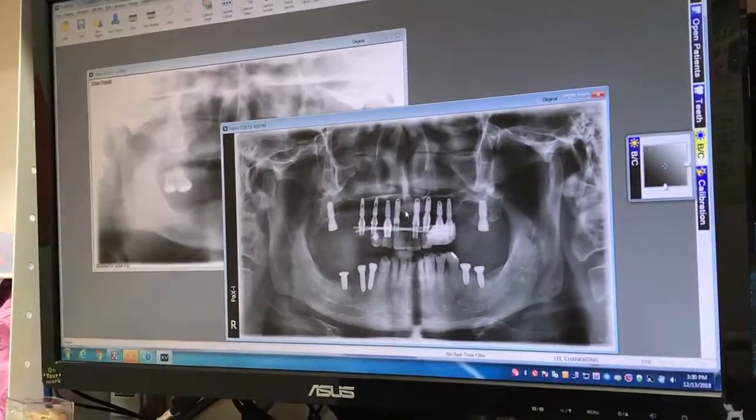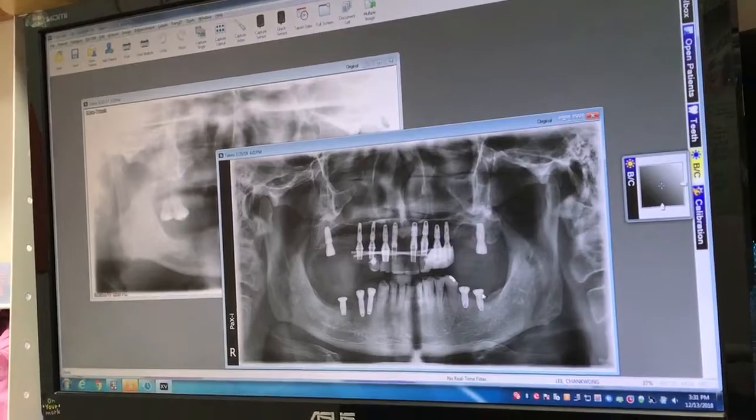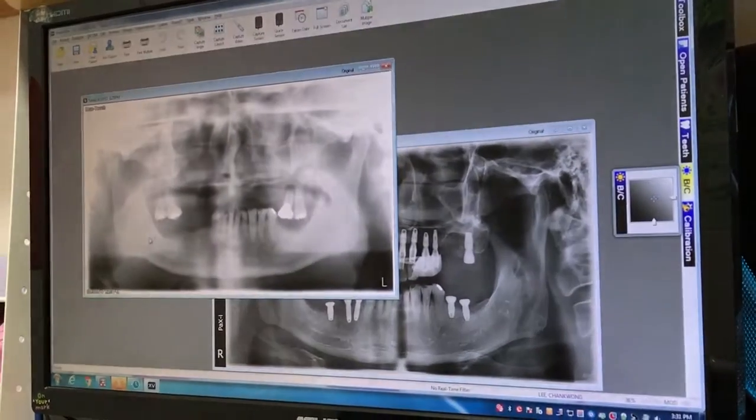We were able to place ten implants on the top and five implants on the bottom. Today we are just inserting the top.